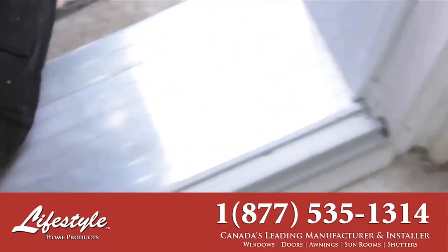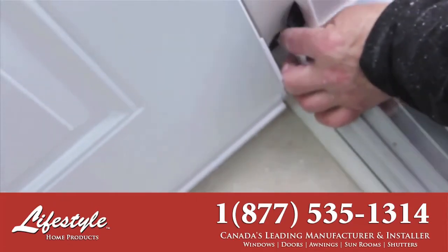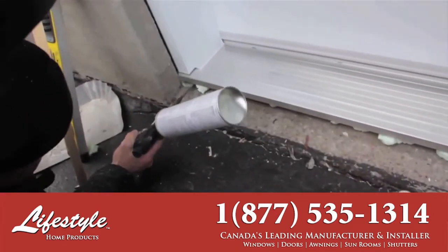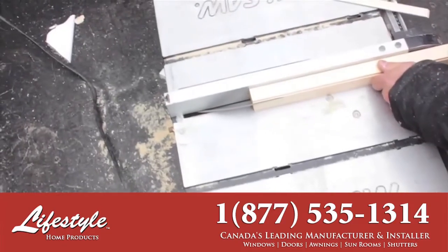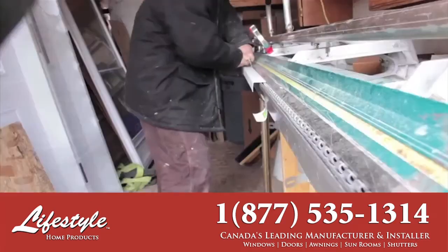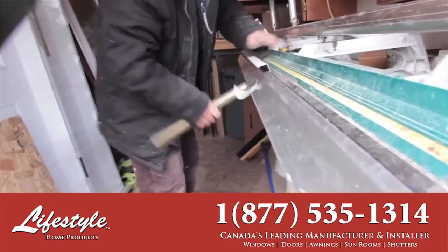Adhesive-backed acrylic light blocks are applied to each side of the door. Dependent on the levelness of your existing concrete sill and door frame, a custom cap may be required to finish off your door system.